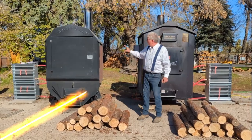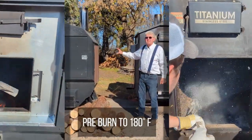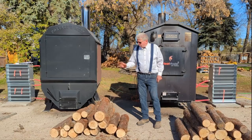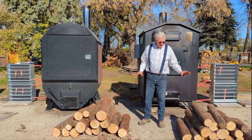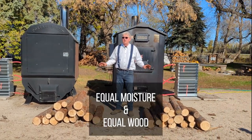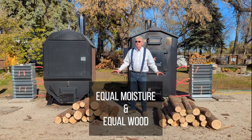We've actually pre-warmed both boilers and they're both at exactly the same temperature at the moment. We did a pre-burn with them. We weighed out equal amounts of wood and checked the moisture of every piece, so we've got equal moisture and equal wood going into each boiler.